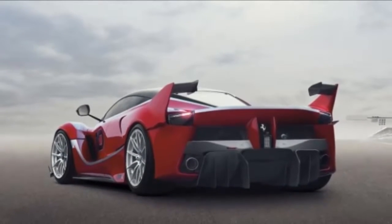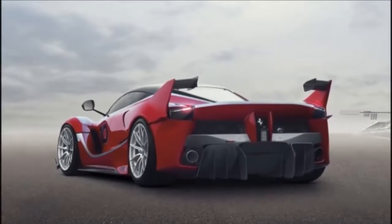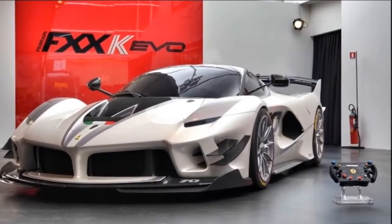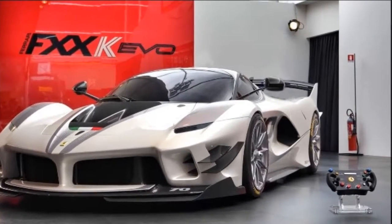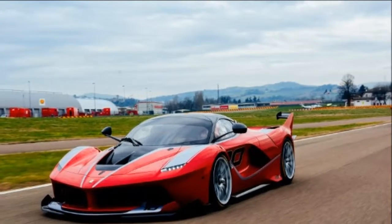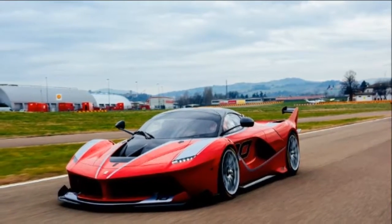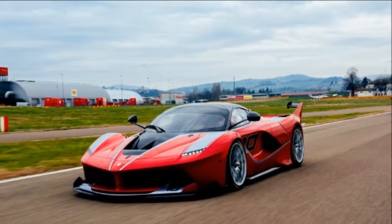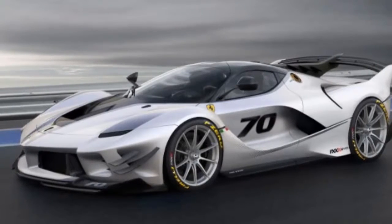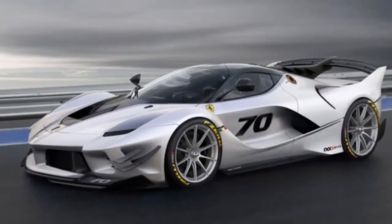Much like any evolution of an existing design, the FXXK Evo retains most of the design cues of the FXXK and the LaFerrari. But the significantly redesigned aero package adds quite a few new features front and rear. The aerodynamics were modified after one year of simulations and wind tunnel testing, with Ferrari claiming that the car now boasts downforce figures very close to GT3 and GTE cars.